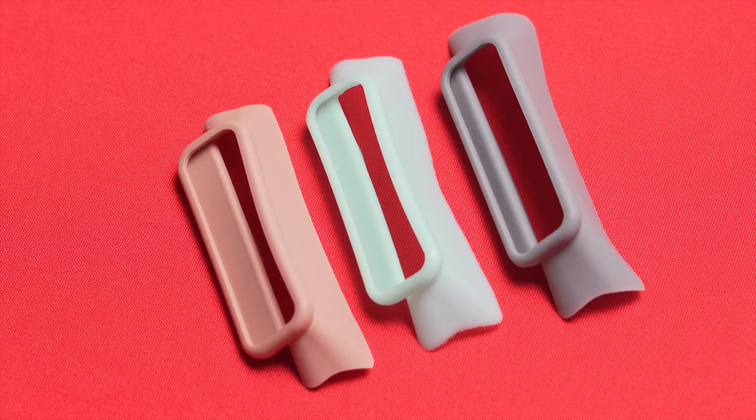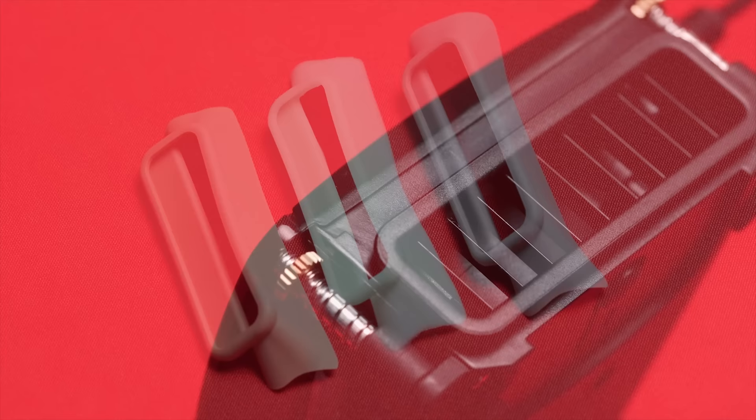I picked gray, as the other two colors were grody nursing home green and old-person denture beige. Then lastly, there's a squishy filter to keep out dust.